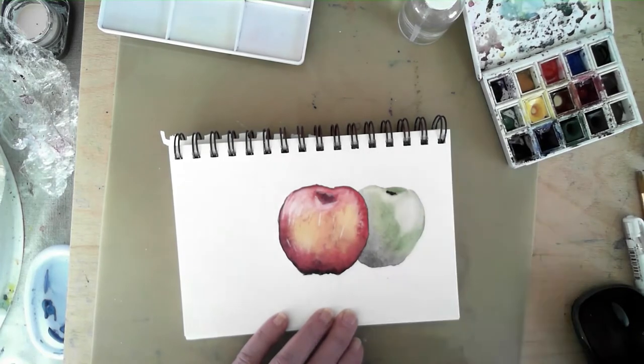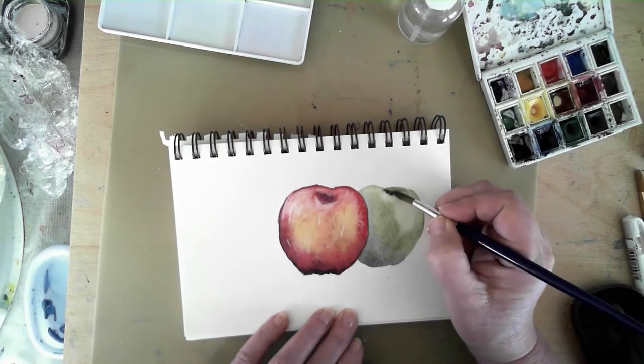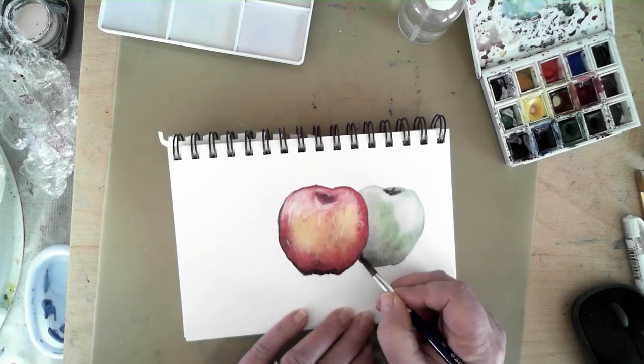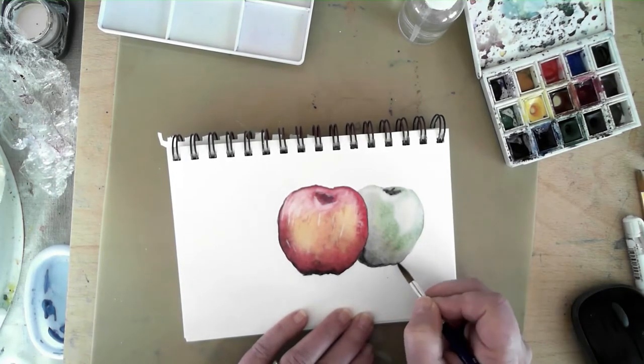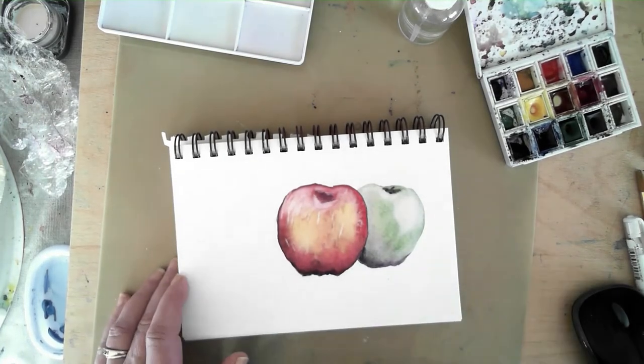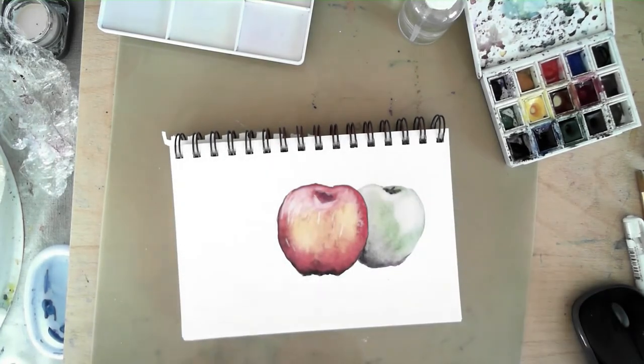Here we are again pulling out some lighter areas, adding a depression area for where the stem is going to go, and then adding shadows on the bottom and the side of the apple so it looks like it's behind the first one.